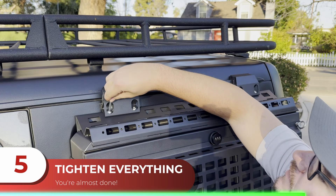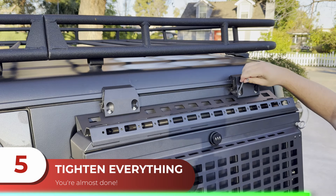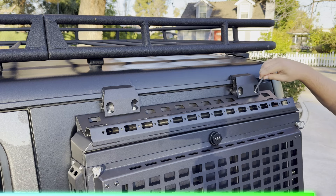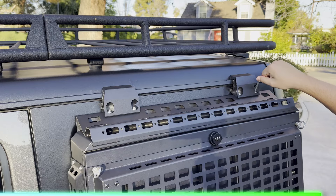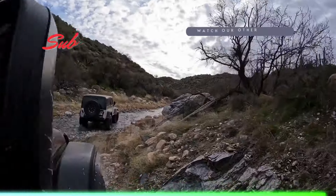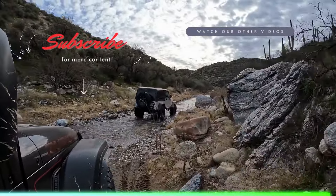Once you have your box where you want it, go ahead and tighten everything down. Give it a little shake to make sure it's secure and you have successfully installed your Tacmole rear exterior storage container. If you want to see more videos like this, make sure that you subscribe to the channel and check out our other videos for other related content.